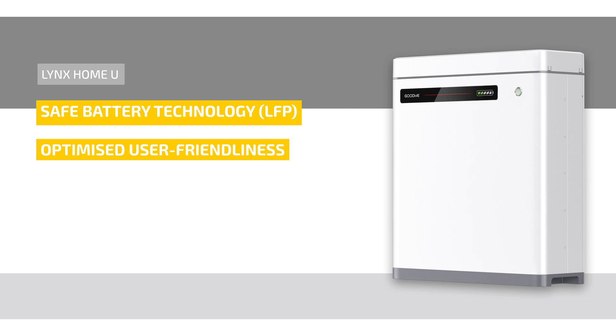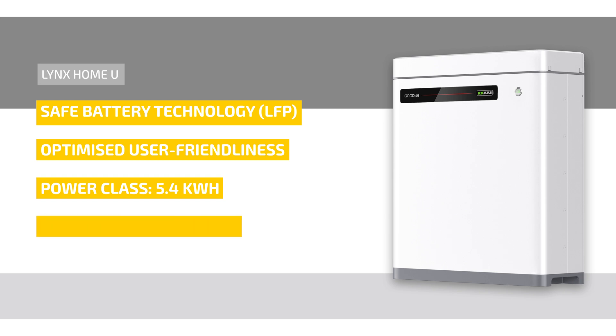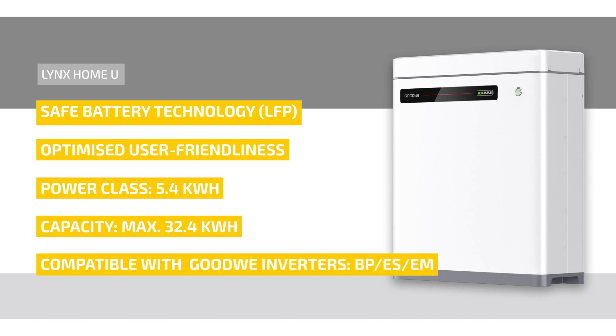Let's take a look at the Lynx Home U's performance data. The Lynx Home U has a compact design and is available in the 5.4 kilowatt hours power class. A system can be extended up to six batteries, which means a capacity of maximum 32.4 kilowatt hours. It is compatible with the Goodwee inverter series BP, ES, and EM. The weight of the battery is 57 kilograms.